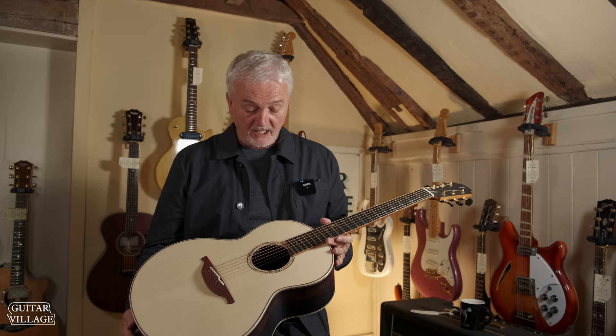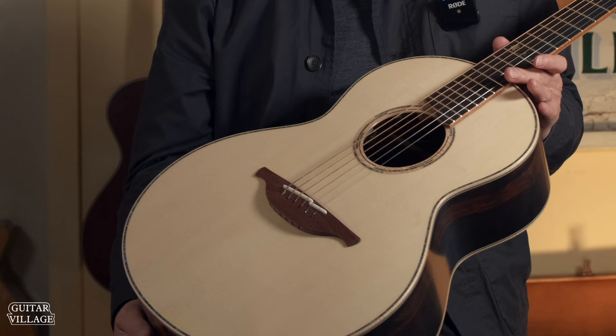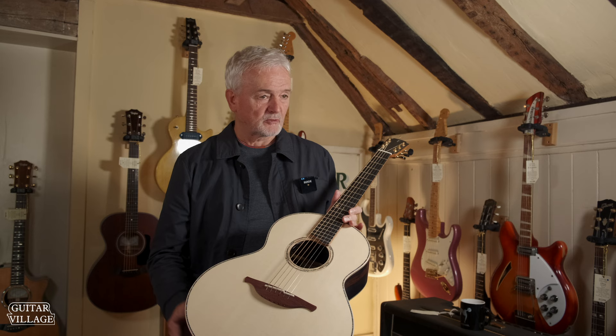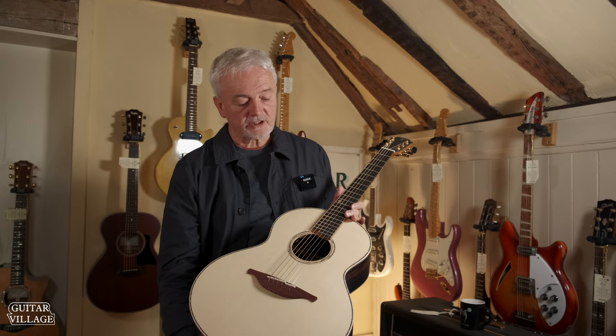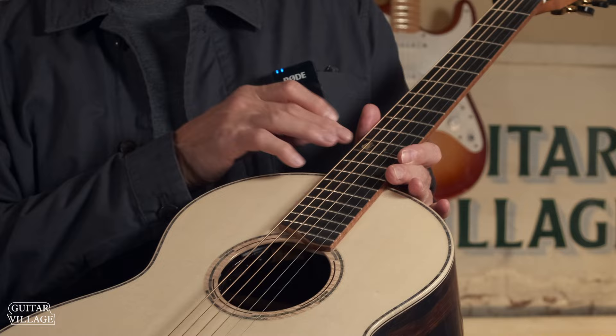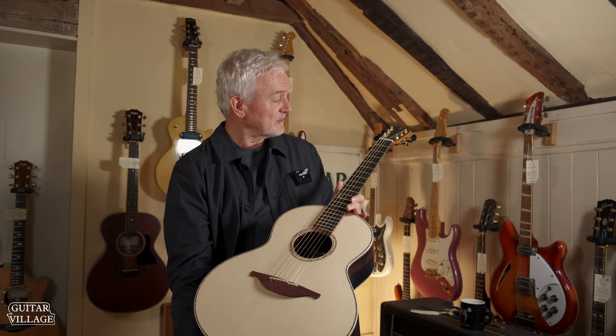So it's our new Master Series guitar. This one has Alpine spruce, and this is a step above the 50s series. The 50s is the standard top-end model, and we're only going to make probably 20 or 25 a year. It has a Larry Robinson miniature butterfly inlay that we do ourselves in the workshop, and this is my own logo that I've been using for years.